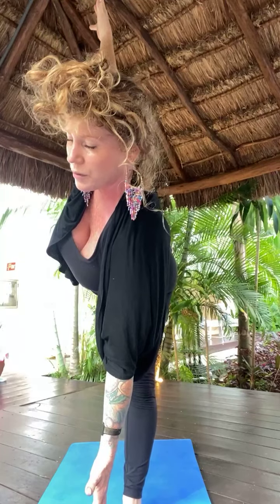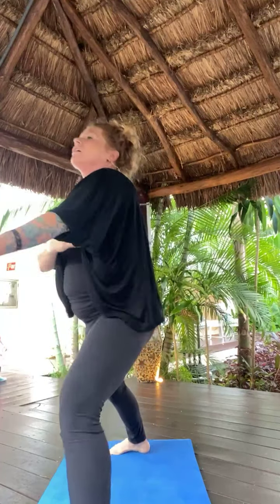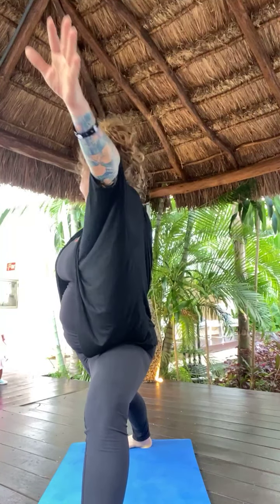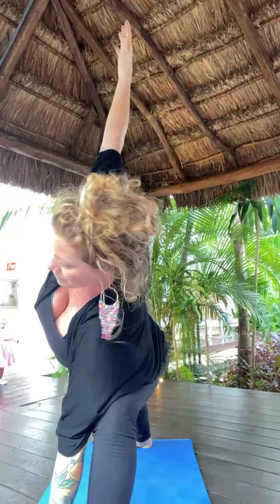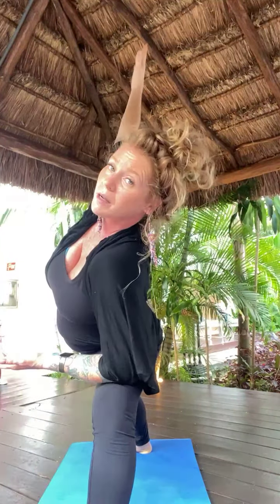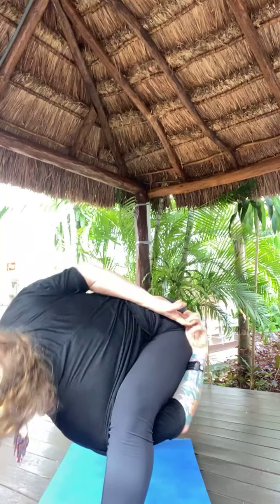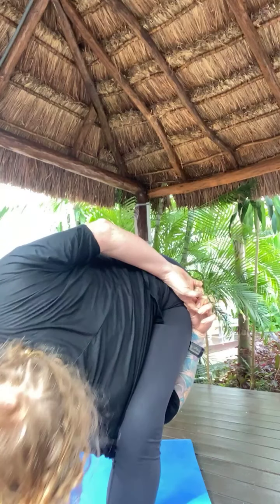Hold your airplane pose. Internal rotation with your left hip. Biceps come by your ears if you want a challenge — five, four, three, two. Bring your hands to heart. Open up half moon and hold — five, four, three, two. Step it back. Warrior two. Hold your warrior two. And find extended side angle. Right arm can be on your forearm or on your thigh. Half or full bind is available to you. Option to move into bound half moon.